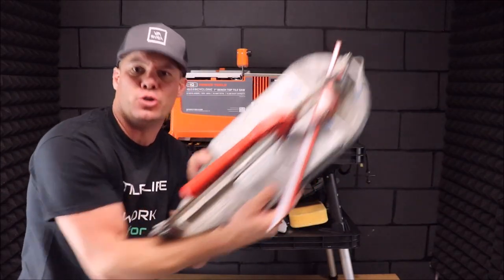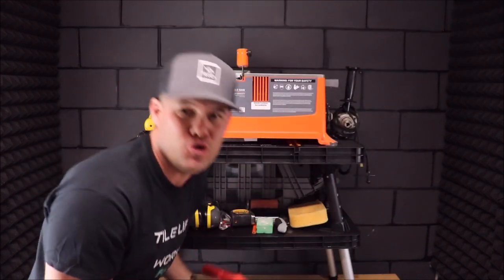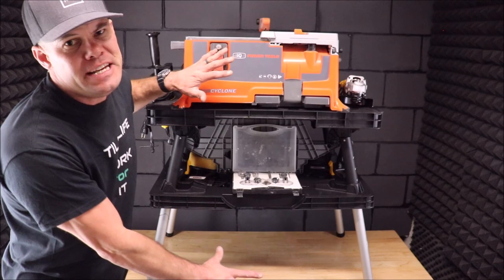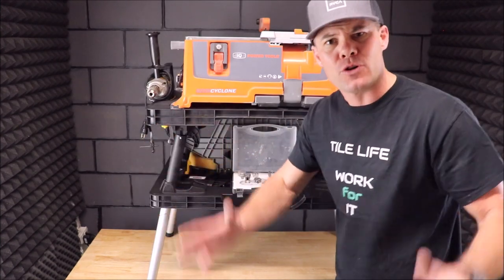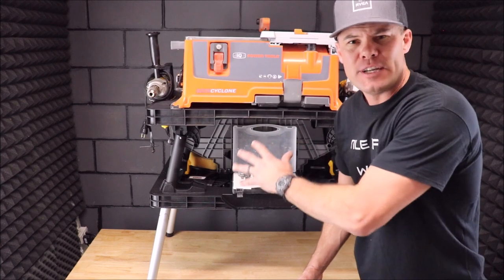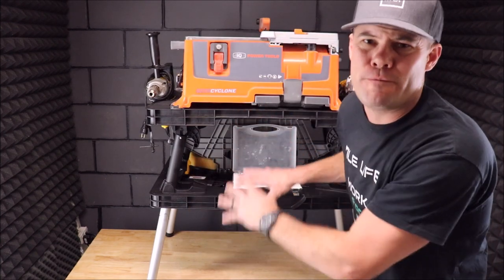When you are using your manual tile cutter, simply put it on top of the tabletop tile saw to make your snaps. And as you can see, this is a very smart setup for tile installation — remodeling bathrooms, showers, floor tile, remodeling kitchens. All of your essentials along with a tile saw, and you've got plenty of room for other items.